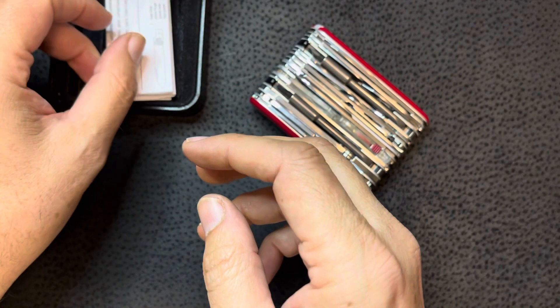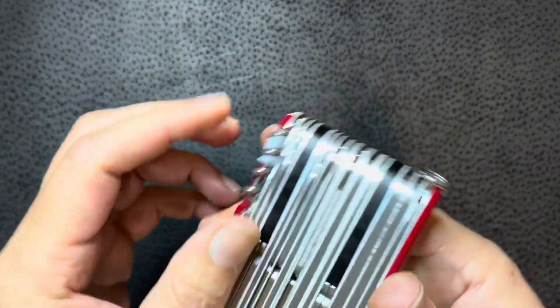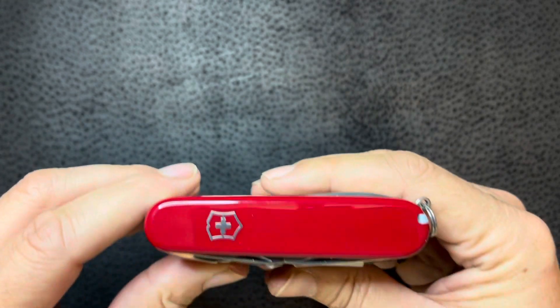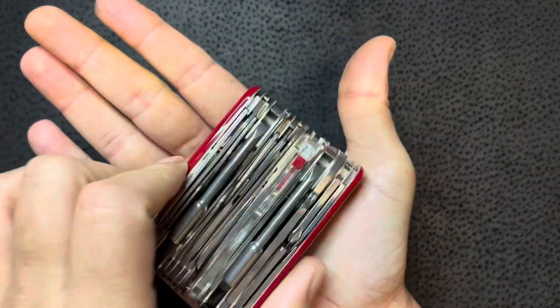I told Dirk if he loans it to me, I'll go ahead and open this thing up and go through all 73 functions. I don't think he wanted to do that, but I thought it'd be kind of fun — when you got a Swiss army knife, you've got to go through everything, right? So this is — look at that — that's right palm size. There you go.